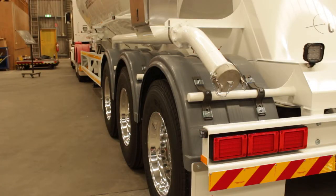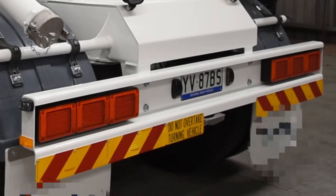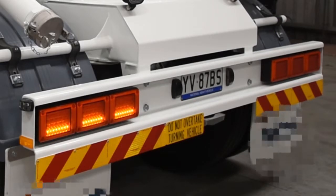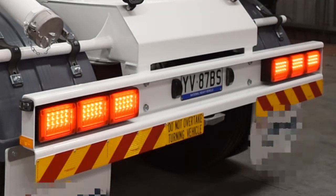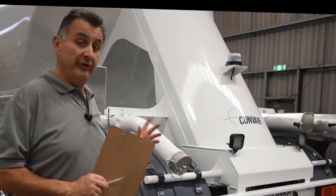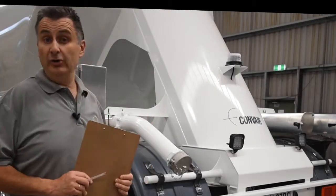Now we're going to check all the electricals around the tanker. Check your side indicators, your indicators, and your brake lights. Check your reversing lights, reversing buzzer, and all your work lights.